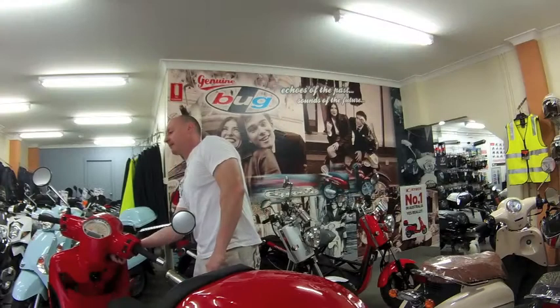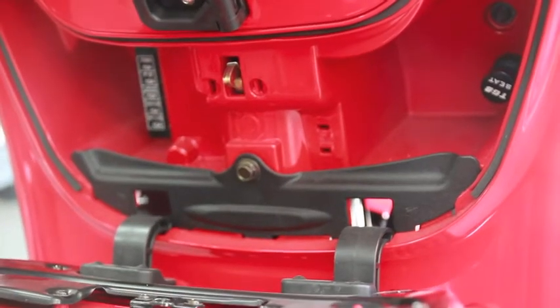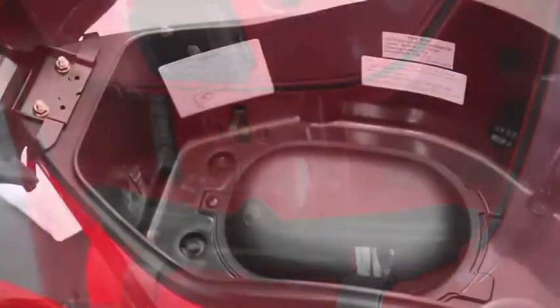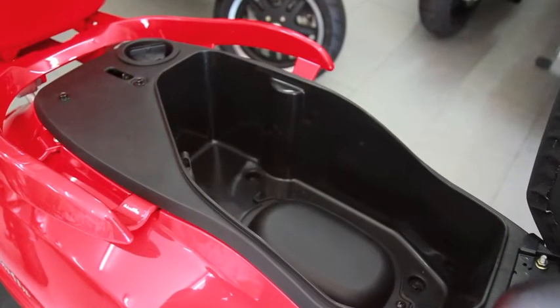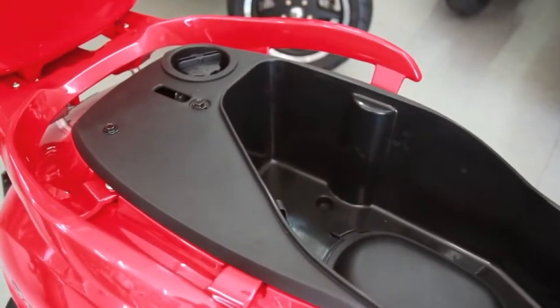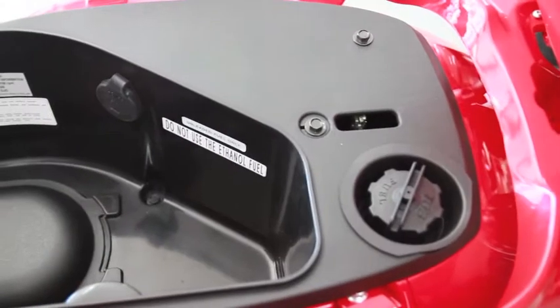On the ignition, you have a nice little storage area where you have emergency access for your seat, just in case your battery's flat and you're unable to open it. Moving along to your under-seat storage — up the front, a couple of helmet hooks that keep your helmet nice and secure. You've got a reasonably sized storage area where you can fit some wet weather gear or a small bag. Inside that storage area, you've got a USB charger so you can charge your mobile phone while you're on the go.